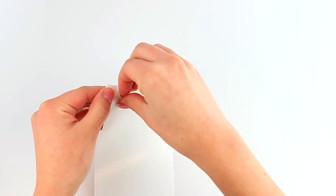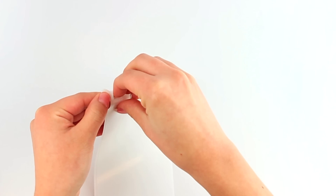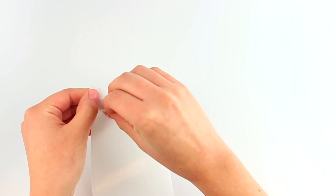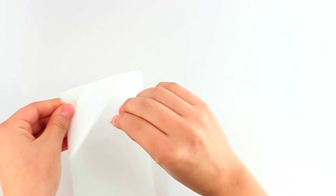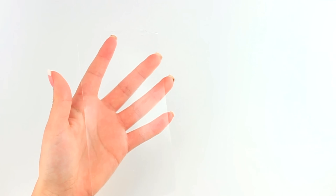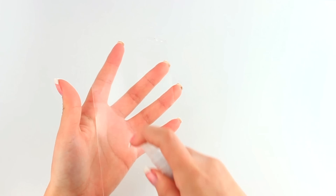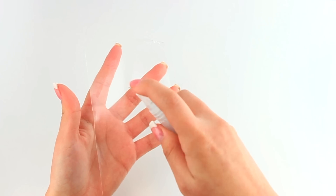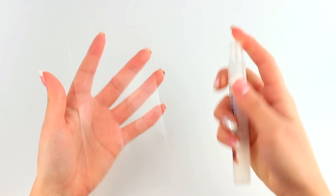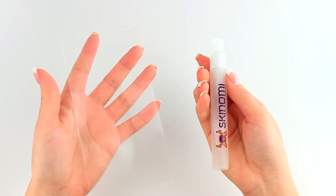This will help prevent stretching and warping. Carefully lift a corner of the screen protector from the backing. Please make sure you spray an even layer of solution on the adhesive side of your screen protector.